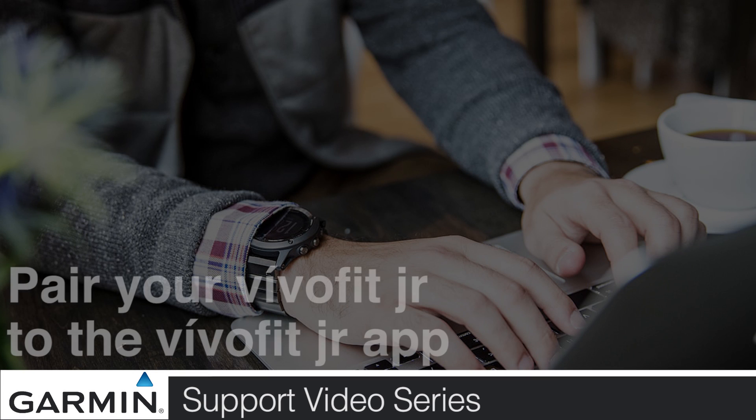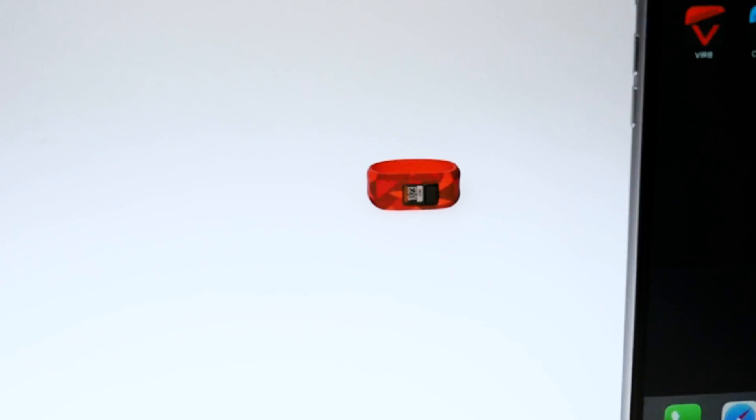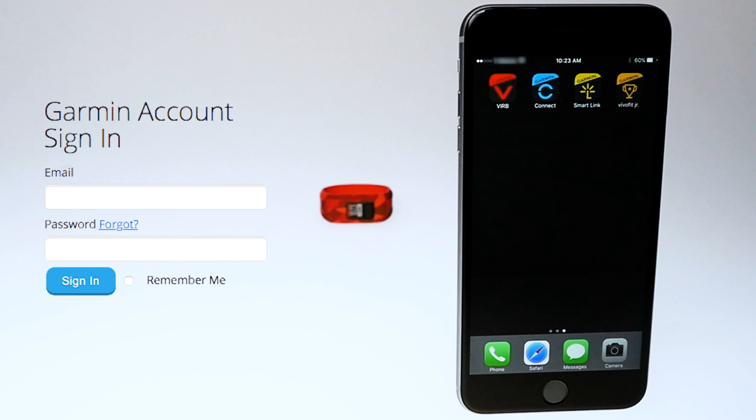Today, we will show you how to pair your child's VivoFit Junior to a compatible smartphone. In order to proceed, you will need the child's device, a mobile phone with the VivoFit Junior app installed, and a Garmin Connect account.